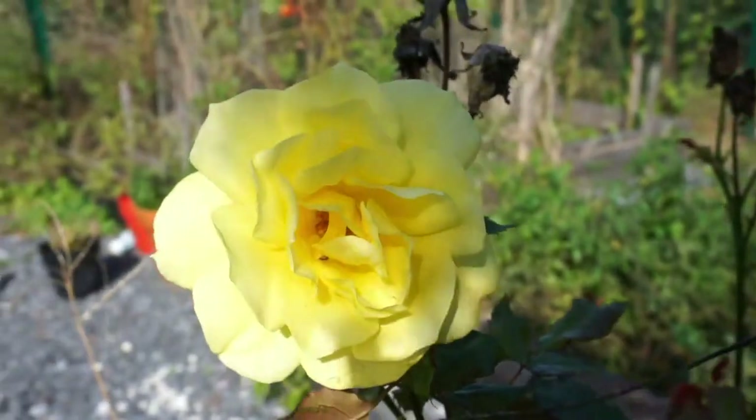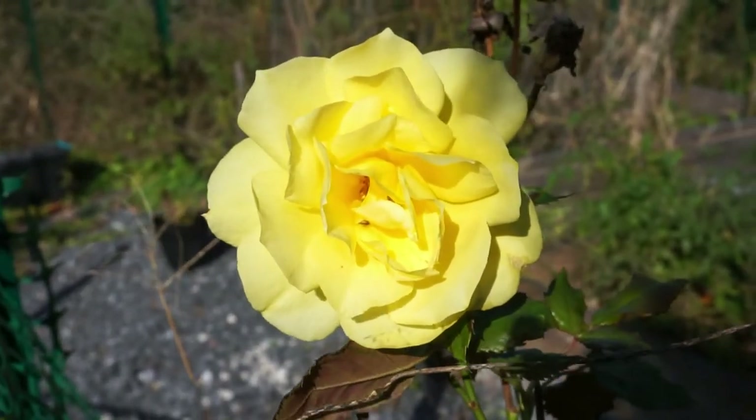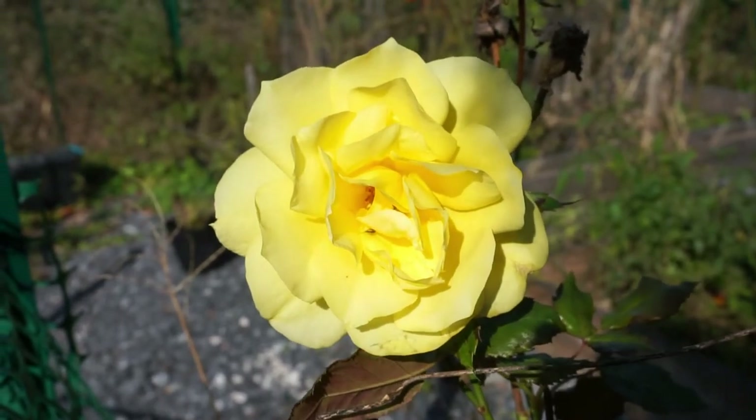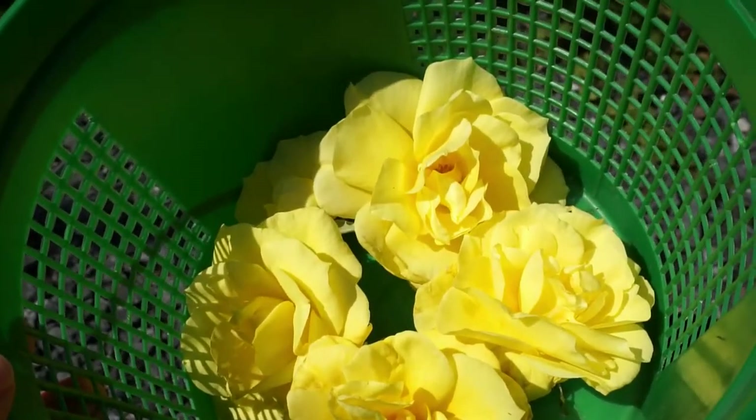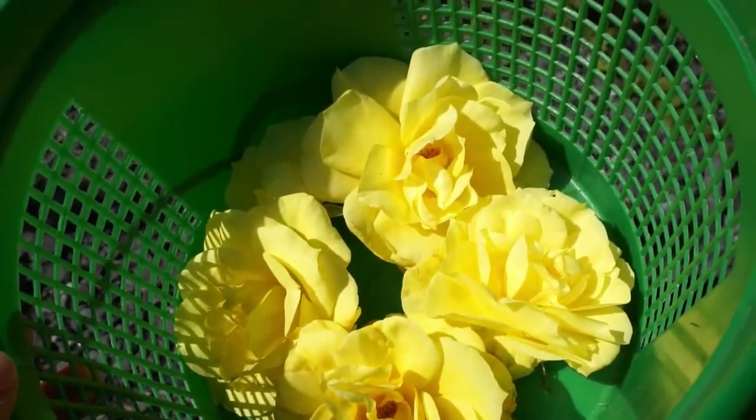I noticed that my rose bush was blooming again even though we're well into November, so I decided to take advantage and make another batch of rose petal jam. I started making it this year because I wanted to find a good way to use my roses and I absolutely loved it.